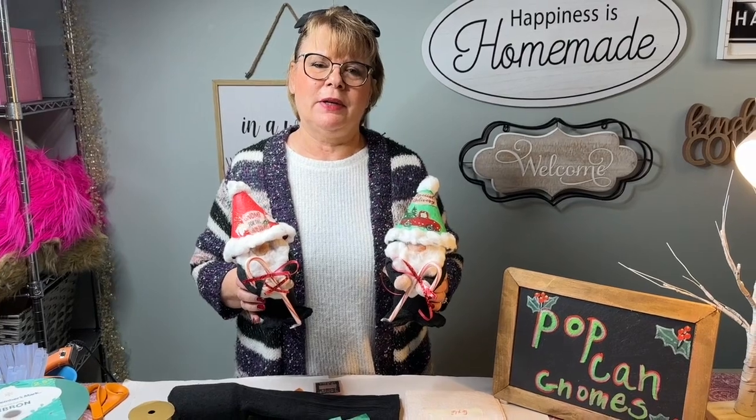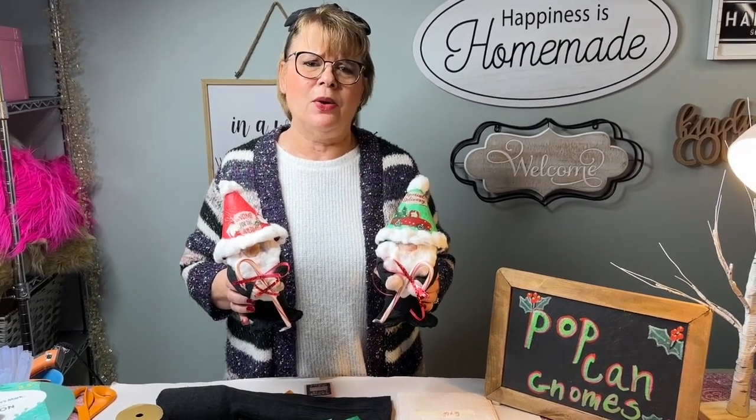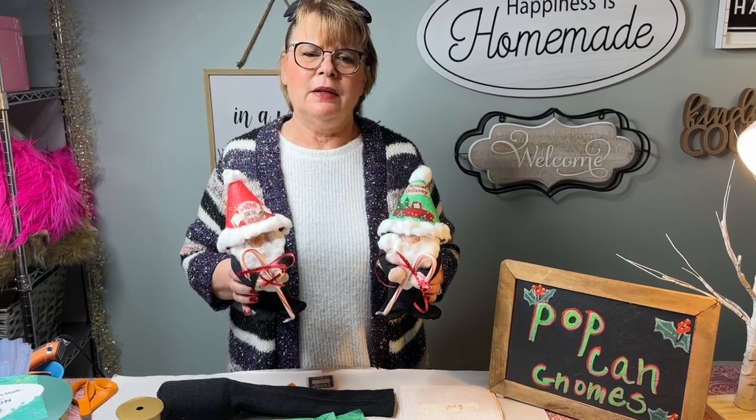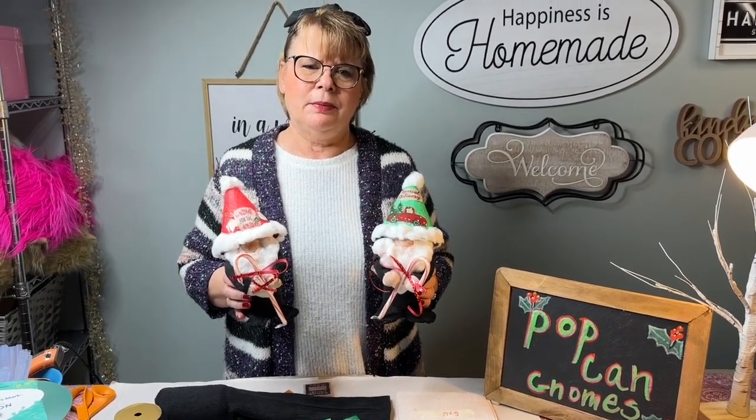Today we're going to be making pop can gnomes. They're easy and fun and we're going to use things from around the house. You don't have to have a craft room or a studio to make these — they're things that you probably have right around your house. So I'll be back in a moment and we'll get started.